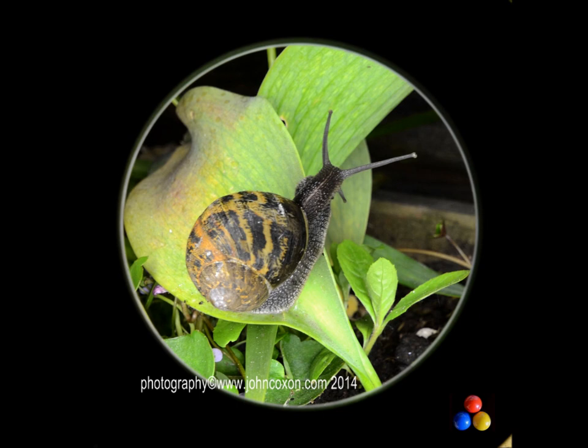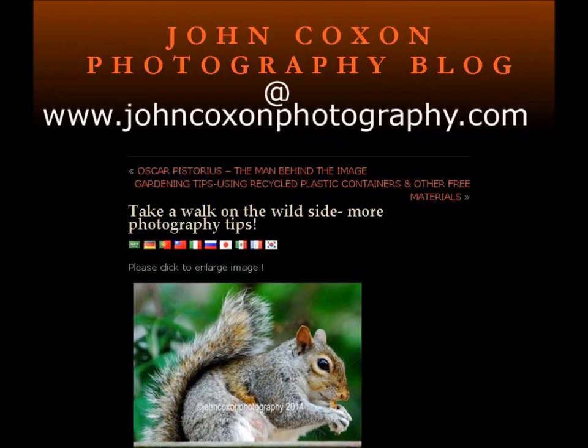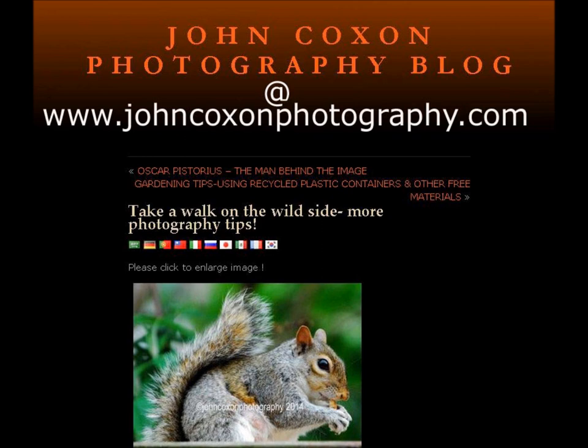I hope you've enjoyed this video. Why not take a look at my photography blog, which also contains a number of fresh ideas and tips for photography. You can also follow me on Facebook where I write regularly about photography and share my photos, or visit my business website to look at examples of my business services. Thanks for watching — all the best.